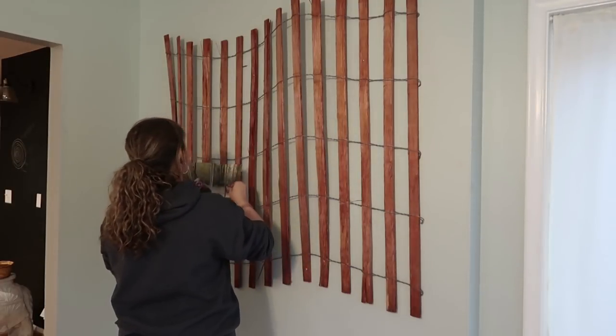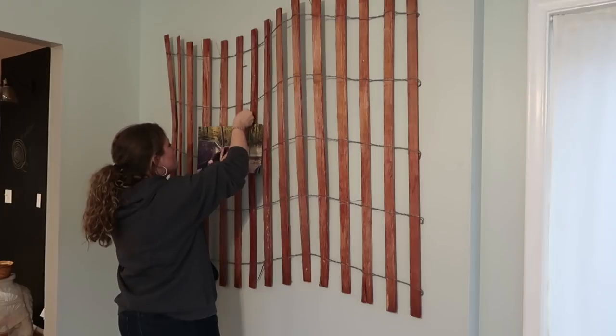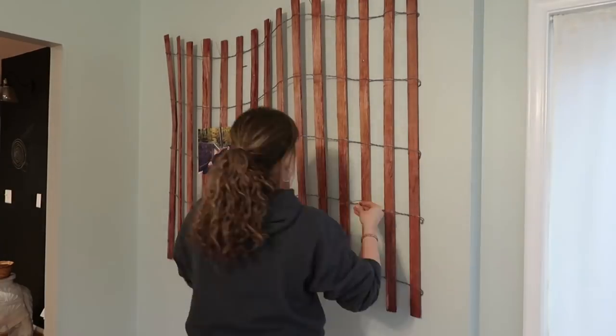So now I'm just going to take some pictures and I have metal clips — or you could use clothespins, whatever you have — to hang the pictures.